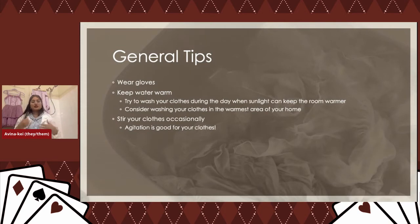These household solutions are good for when you've run out of what you were hoping to use and really need to get a stain out. I've dropped food on myself at a restaurant, gotten a shot of vodka, gone into the bathroom, watered it down in a cup, and rinsed out the stain. Wear gloves, keep water warm, and stir your clothes occasionally — that's why I mentioned the wooden spoon. I recommend doing laundry during the day when the sun is out, since your whole house is warmer.